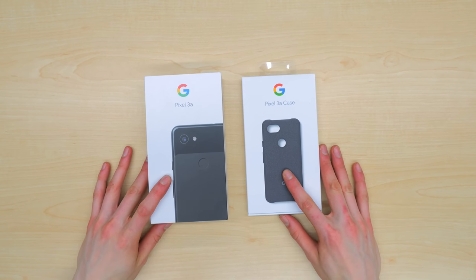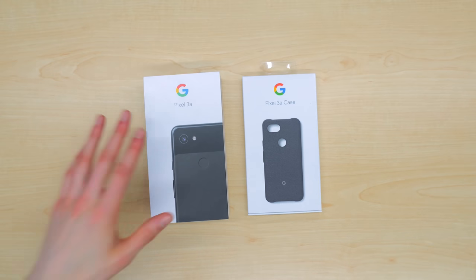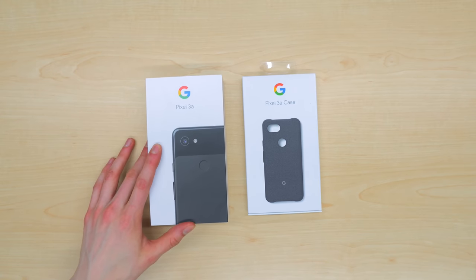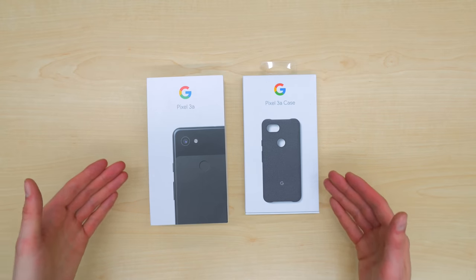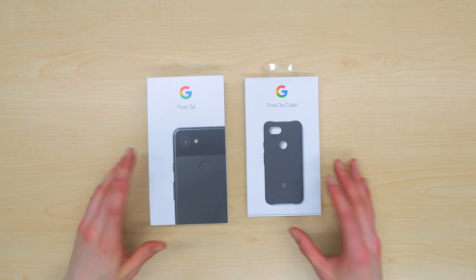This is the Pixel 3a. In this video, we're doing an unboxing — what comes in the box. We have the Pixel 3a in just black, the 64 gig version, and the Pixel 3a case right here on its side. I want to give a huge shout out and thank you to Google for sending these out and welcoming me to Team Pixel. I'm really excited to check out the Pixel 3a.